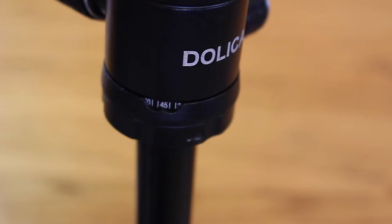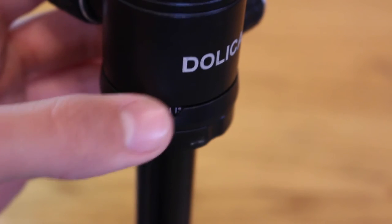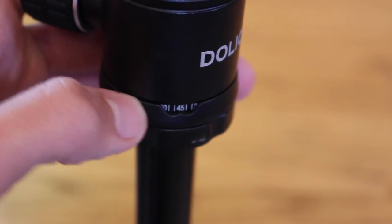So in conclusion, I think this tripod has a lot of nice features for the $65 price point. Please subscribe for more content like this.